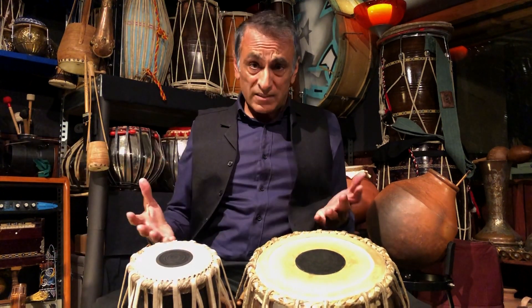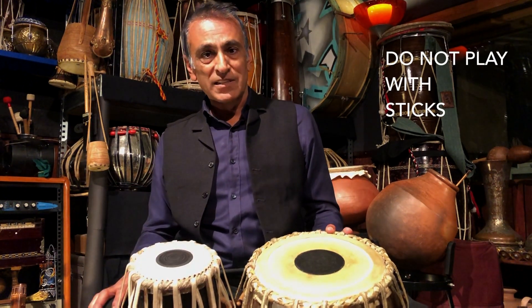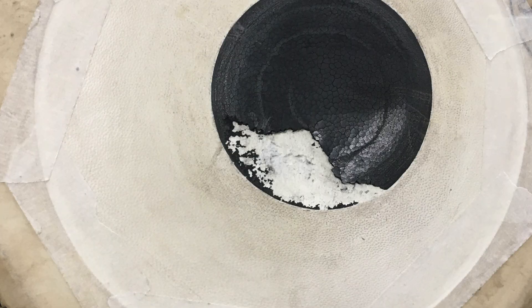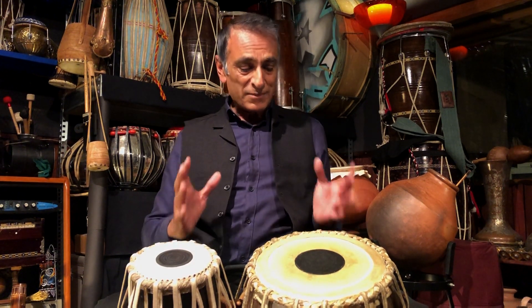The tabla is a hand drum. If you're a composer passionate about extended techniques, I would definitely advise not playing these with sticks — the sticks will damage the paste. Whenever I visit classrooms in schools that have tablas in stock, they are usually damaged by students hitting the drums with a drumstick. Even a softer beater would damage the skin, so make sure it is only ever played by hand.